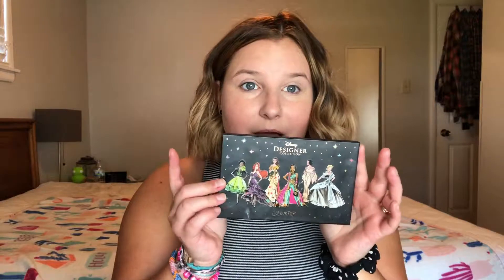The next thing I do is normally my eyes, and I've just been using this ColourPop palette. It's the Disney Princess collection and I love it. Kelly got it for me for my birthday and it's the only eyeshadow I've used since I got it last November. Normally I just use the same colors — as you can see which ones are going down.